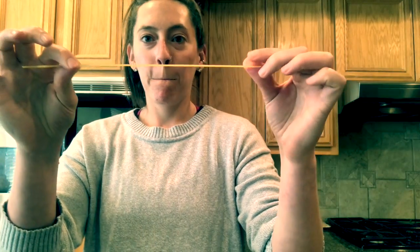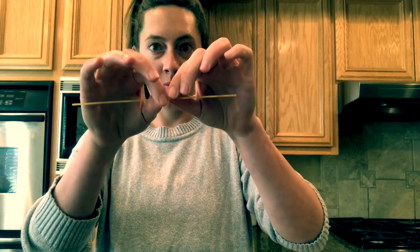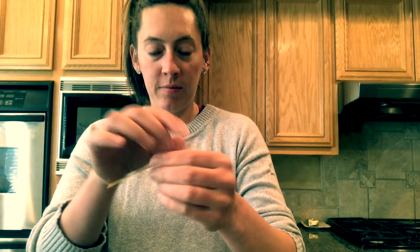Now step four, we're going to take a noodle and we're going to break it into four pieces. One, two, three, and four, and put it in our water.